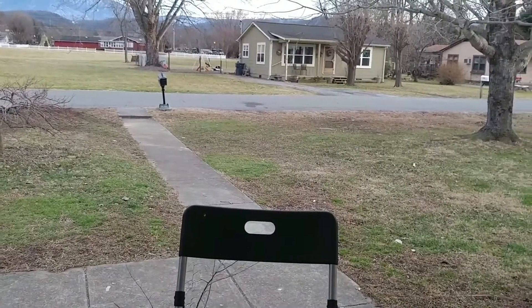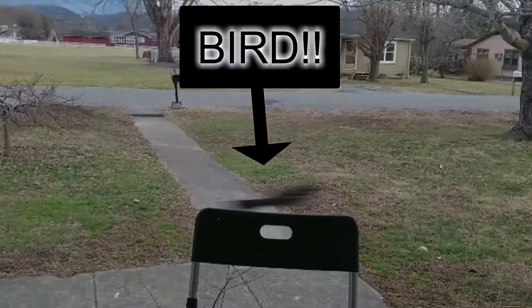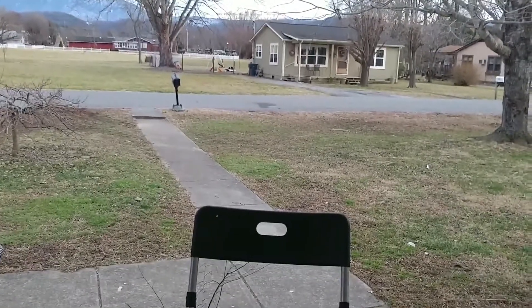Whoa! Wow, I wonder if I caught that. Did you guys see the bird fly? Alrighty guys, welcome to the vlog.